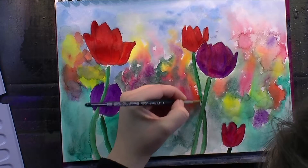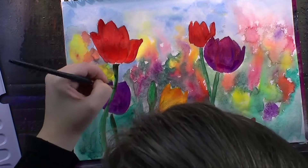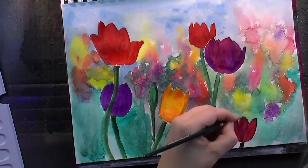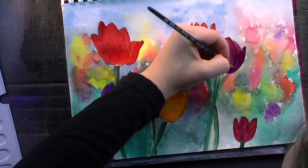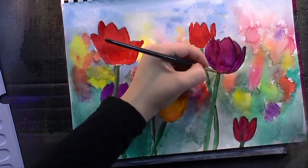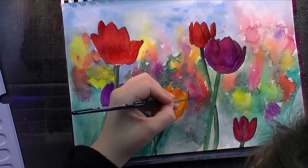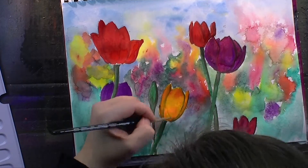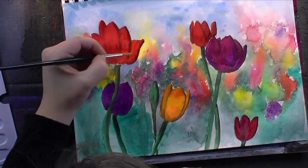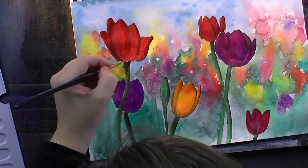Then I went in with a smaller brush and some Van Dyke Brown, which is a cool brown, and just shaded all of the flowers — the stems as well as the petals. I thought for a second maybe I should use indigo for the purple flowers instead of brown, but I just went with one color to shade and define the petals, and for that I chose the sepia brown. I think it particularly well works with the yellow tulip, and I also like the red one on the left-hand side — I like the way the sepia brown shading worked there.